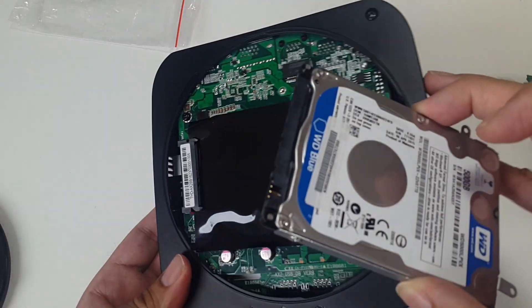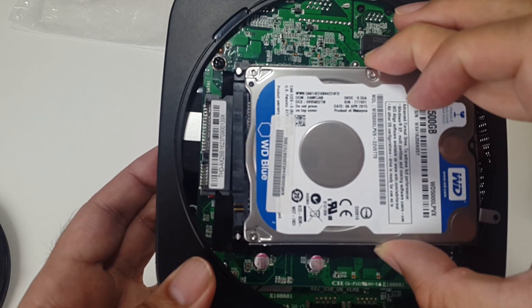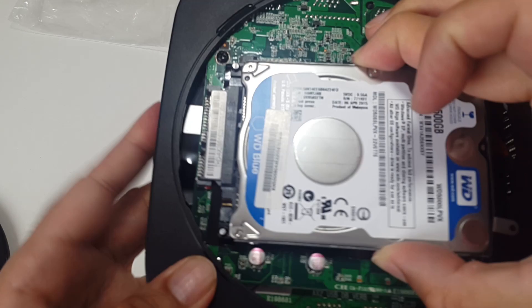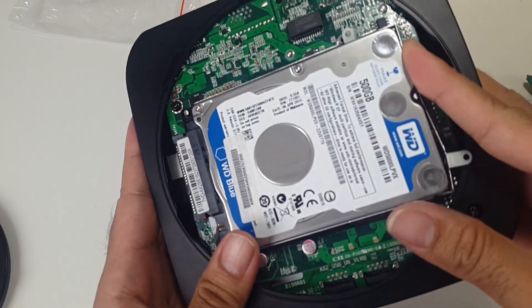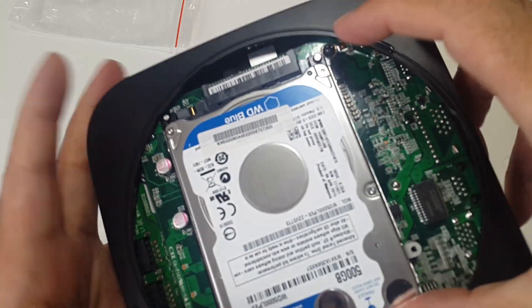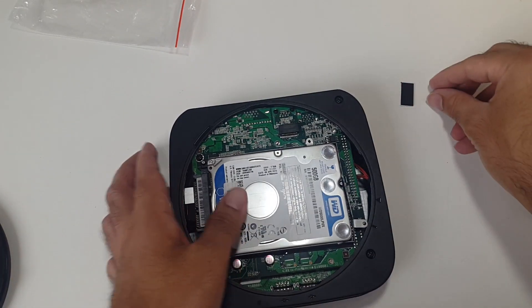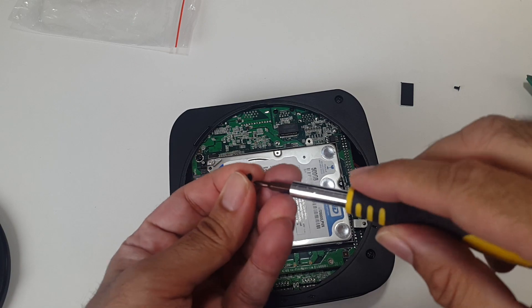So I've got the four screws attached. I'm going to connect it to the SATA port first. If you carefully just connect that — push from the back. You'll hear it clicking and then you just align these two screws and screw them on.